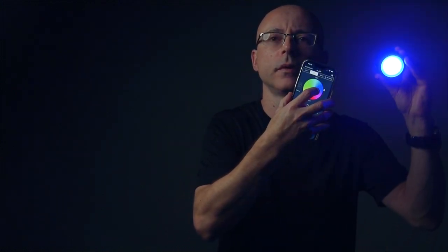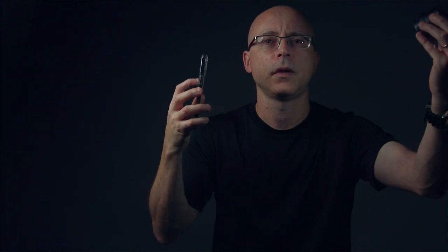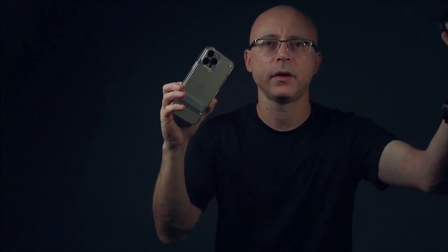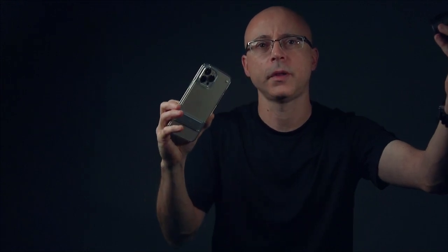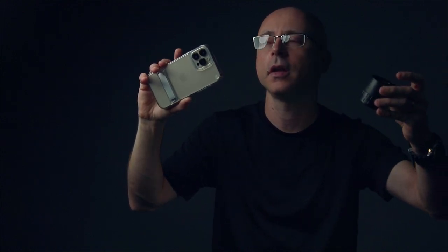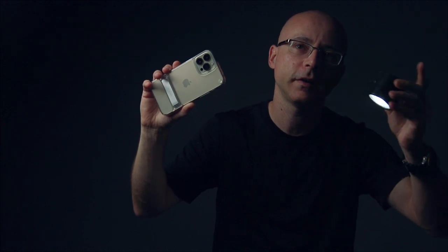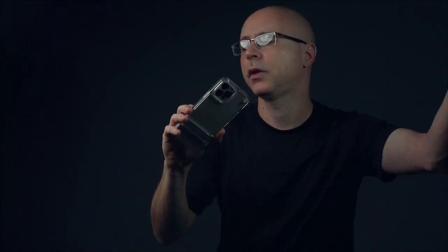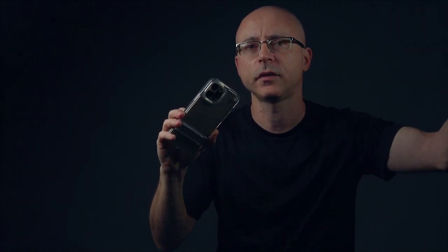At 5600 degrees Kelvin compared to my Godox SL60W, it looks slightly cooler on my seven-inch monitor. Keep in mind that once you add a modifier like a softbox — even a brand new clean white one — you'll shift the color temperature by at least 100 degrees Kelvin. The bare bulb at 5600K will be more accurate than using any modifier.